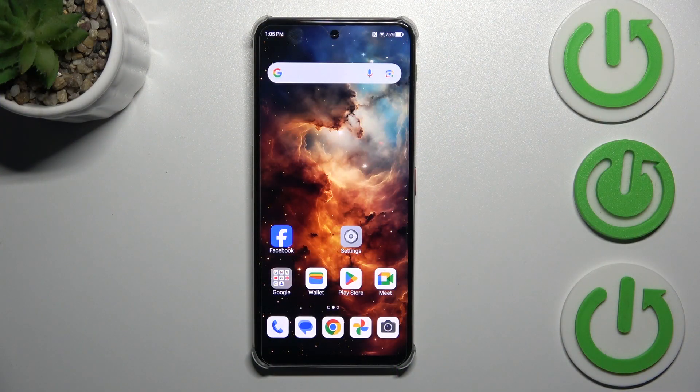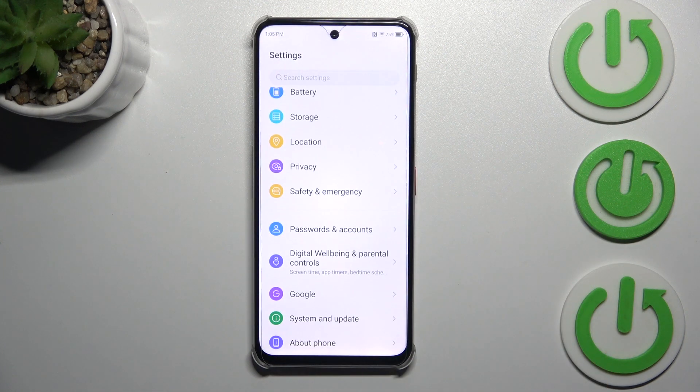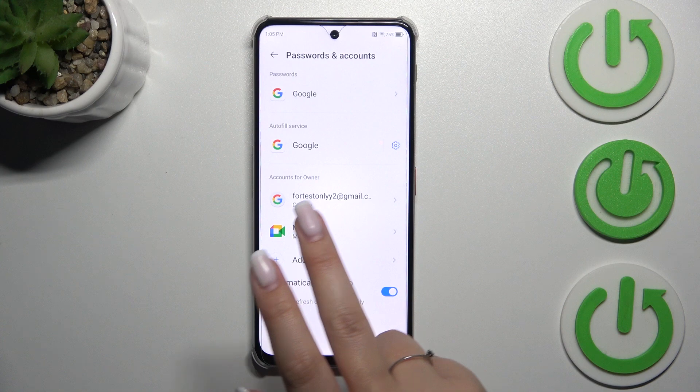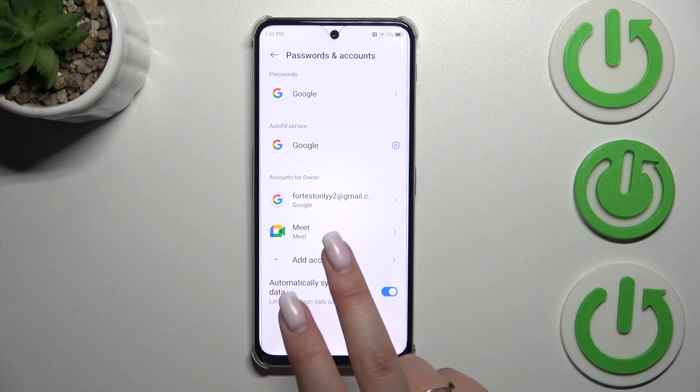Let's start by opening the Settings. We have to scroll down to the very bottom to find either Passwords and Accounts or Google. I prefer the first option, so let me tap on Passwords and Accounts. As you can see, we have our Google account already added.